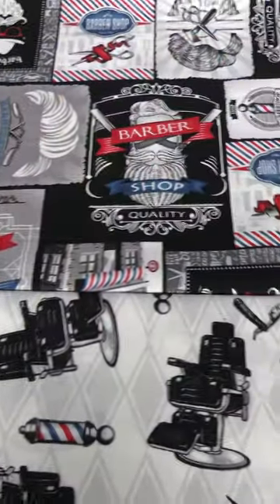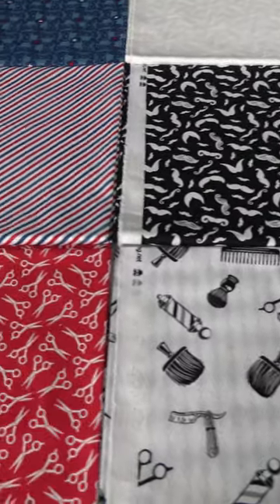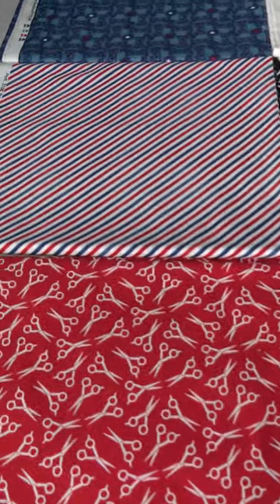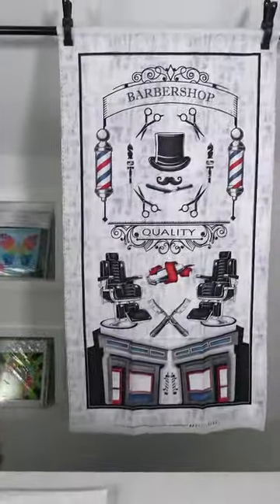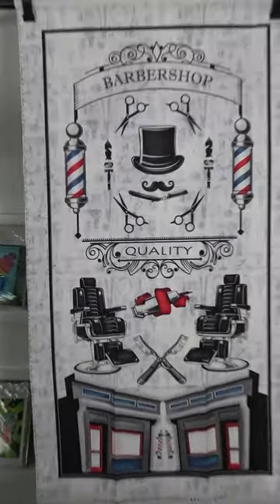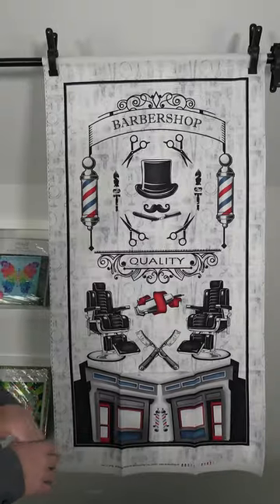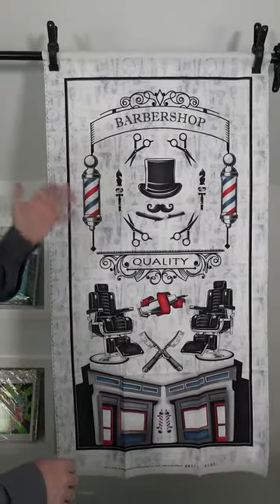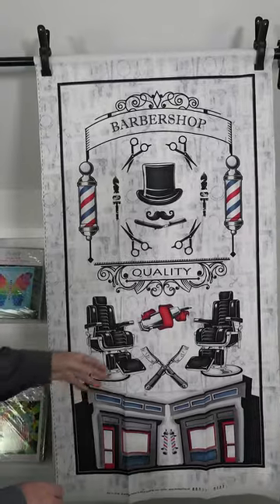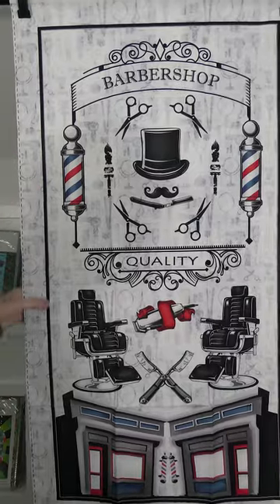The next January 2024 shipping collection from the Blank Quilting Corporation is called Hipster, and it's by Rodrigo Pontes. It's a small group of nine SKUs. It's a barbershop kind of line — a more masculine line. We always get inquiries for more masculine lines, so here you have it. This is a fun one, especially for a guy with a nice beard. It has all the different scissors, the hats, the barbershop stripes, the chairs, the shaver — the whole thing — with a nice texture in the background.